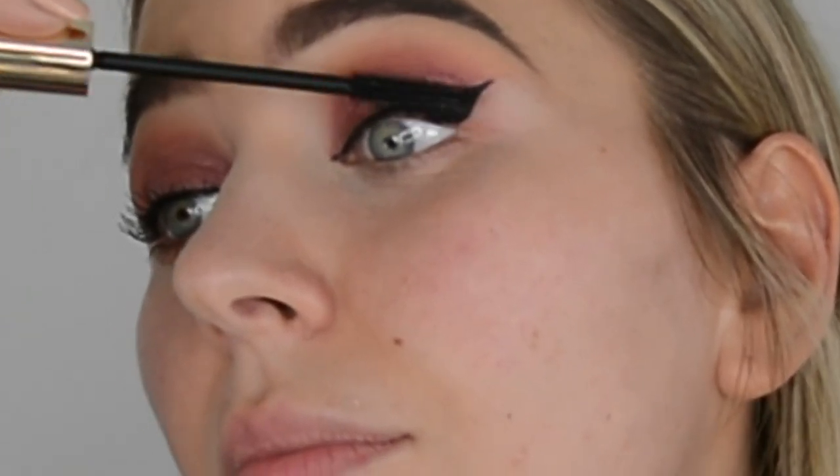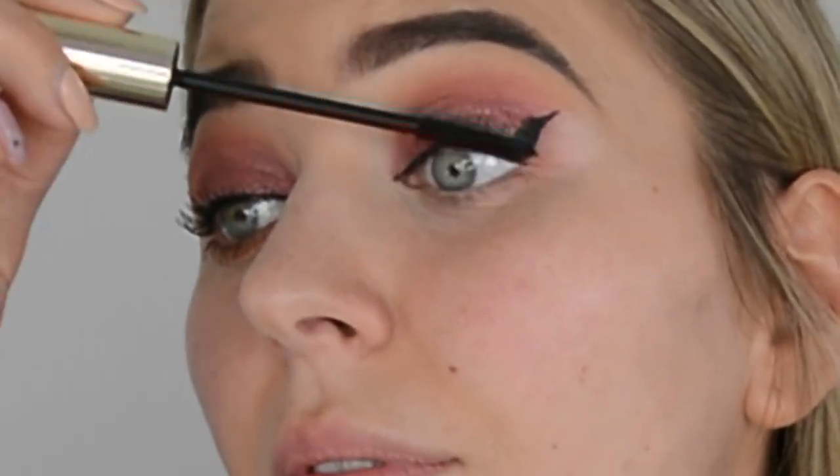Next I'm taking the mascara — this one surprisingly is from Primark. I did a video using just Primark makeup, check my channel for that. Who knew Primark does nice mascara! I started applying it and then realized I hadn't finished my eye look — I still need to do the inner corner and lower lash line — so I'm just finishing the mascara on the top lashes first. I don't know where my brain is!